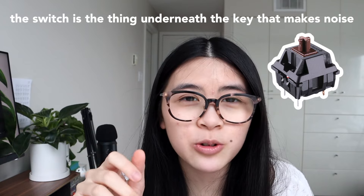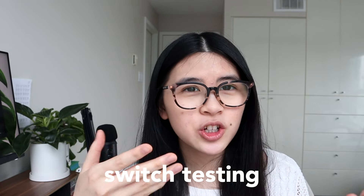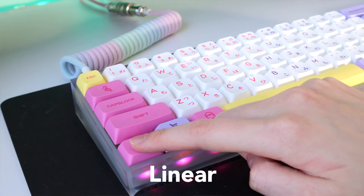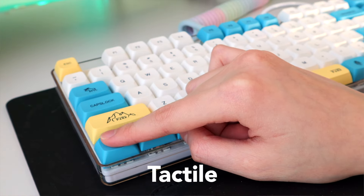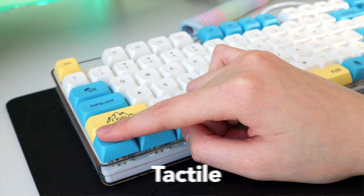That leads into the different switches you can choose. The gist is: choose whatever switch you like — I don't think any of them actually makes you type faster, it's all personal preference. There is linear, which goes up and down in a smooth fashion. Then there is clicky, which has a click sound. And then there is tactile, which I'd say is in between — it's basically clicky without the sound.